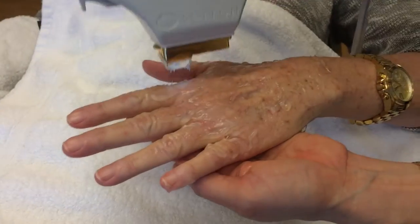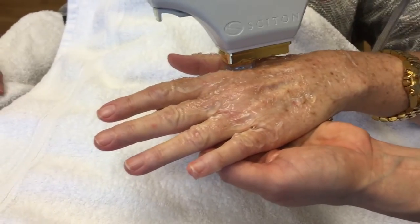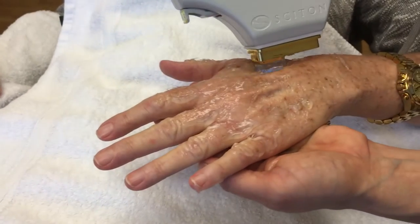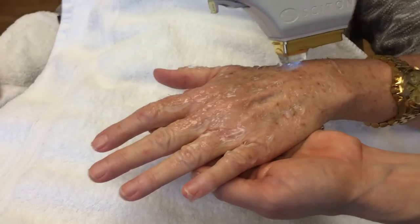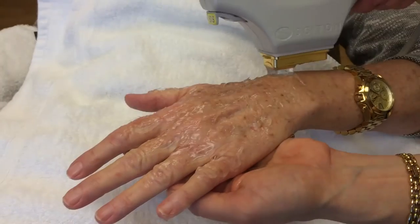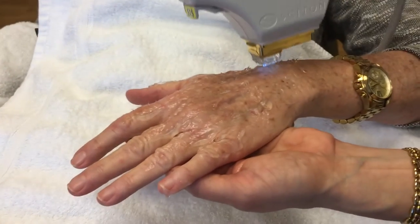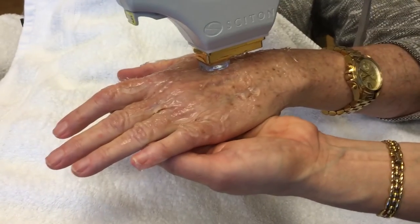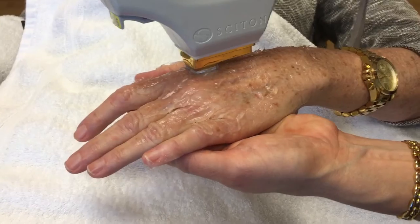Other ways of rejuvenating the hand for the loose skin that a lot of people have — we can put in some fillers that rejuvenate the hands pretty nicely, and sometimes we do that together with this procedure. Another alternative to traditional fillers is fat transfers, which fills out the skin excess that some people have, though she doesn't necessarily have that.